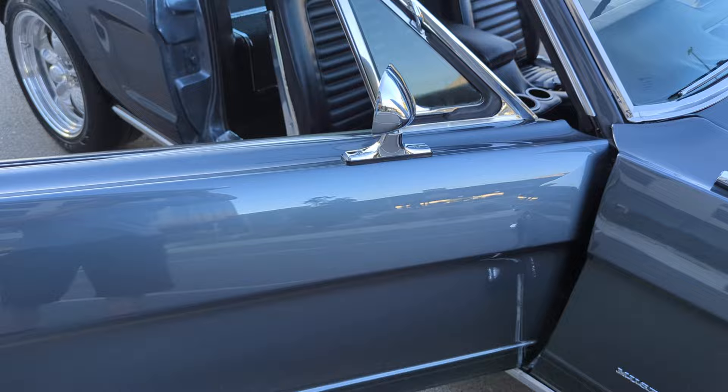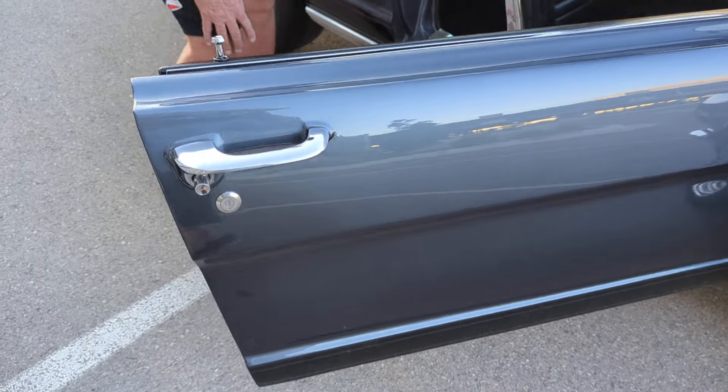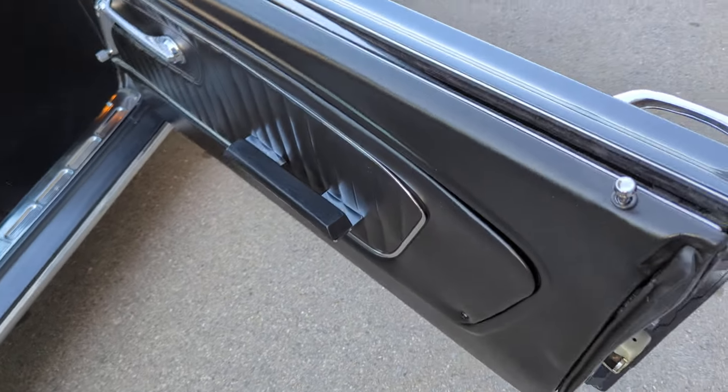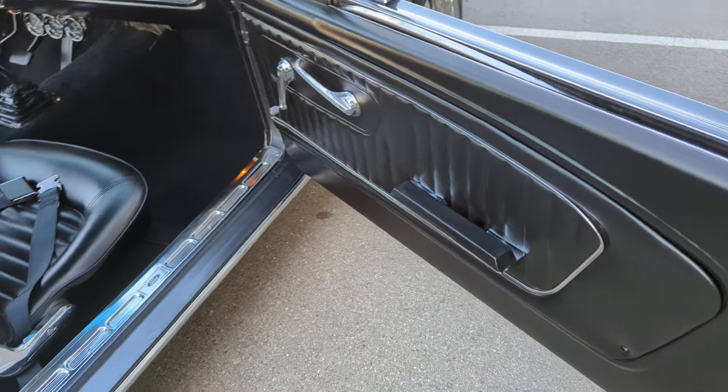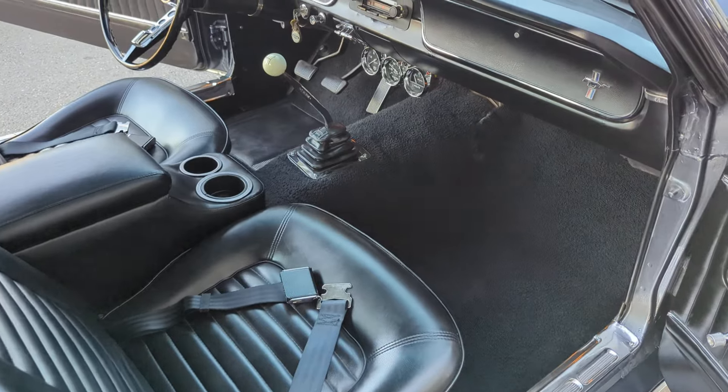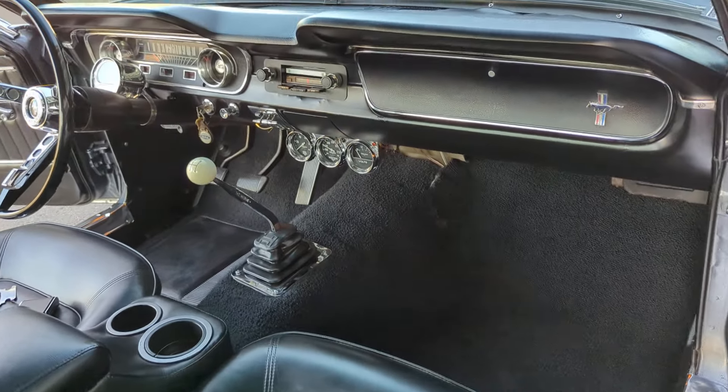The rear view mirror we ordered in was the wrong one, so we have the current one on. We have a brand new one coming, so that will be replaced because it's below the level of the car for sure. It's got marks on it.